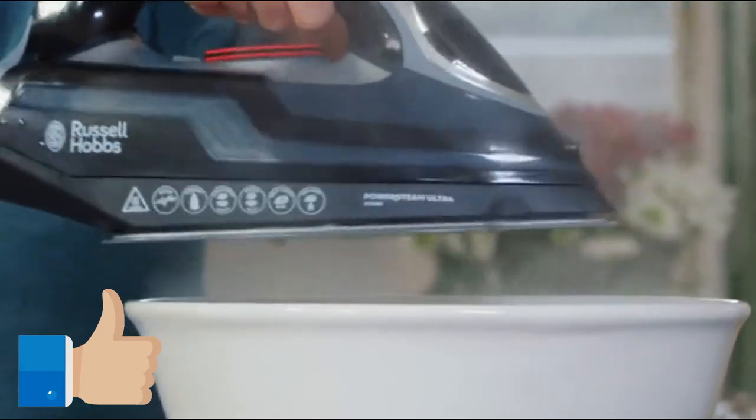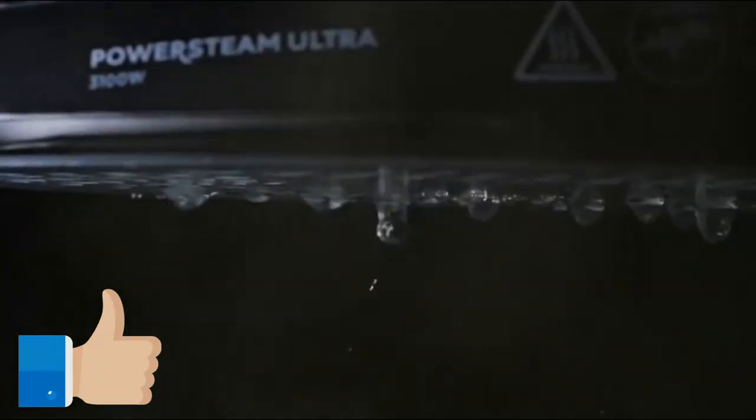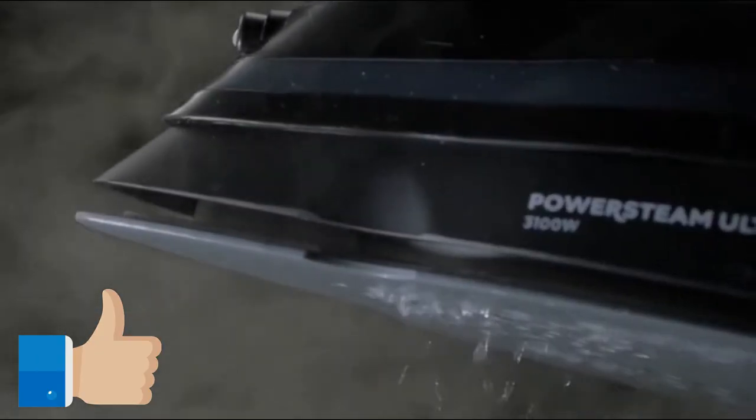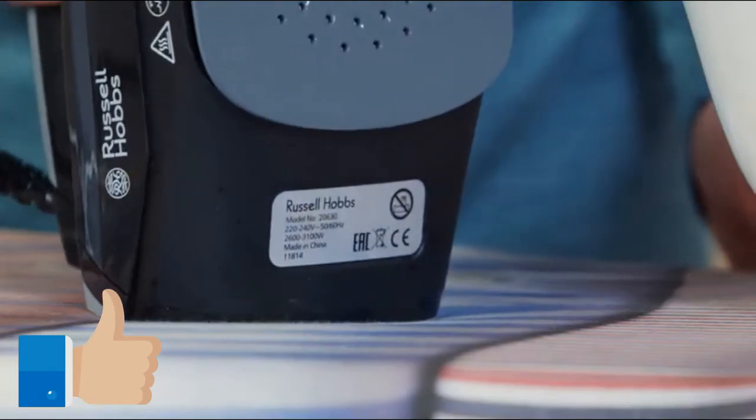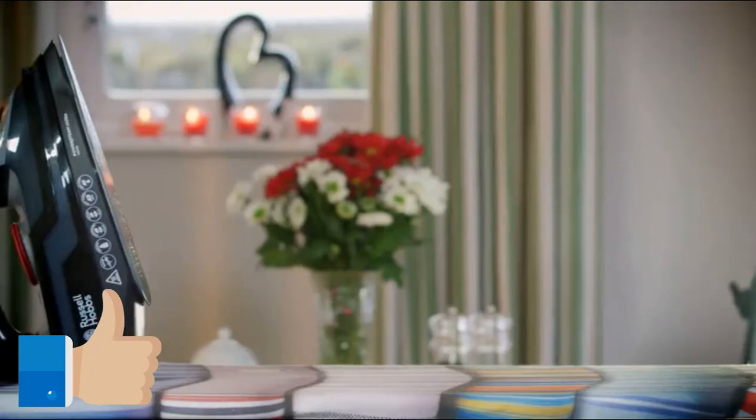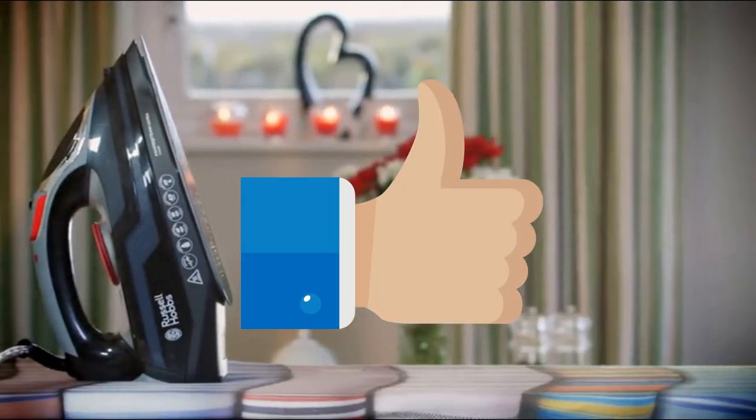At this point, water and steam will wash scale through the soleplate. When the water stops pouring, release the self-clean button, unplug the iron and sit it on its heel to cool. The descaling of your PowerSteam Ultra is now complete.